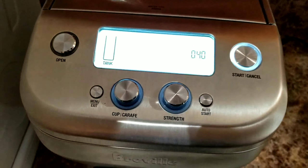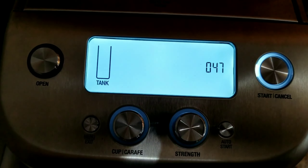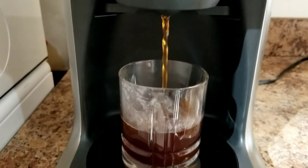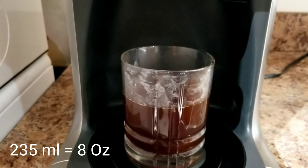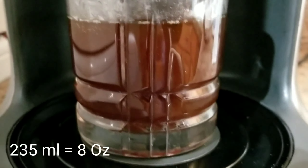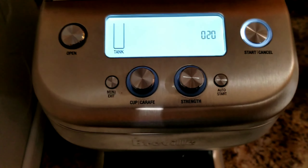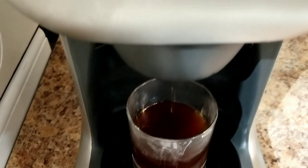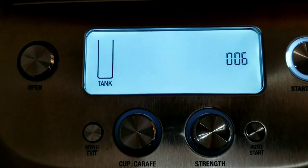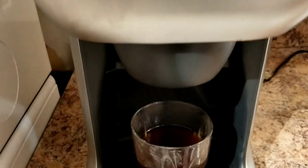About another minute to go. It now says it's brewing. That's 235 ml of coffee being brewed — it's still going. About 20 seconds to go, and it smells amazing. Almost done — the timer shows zero and the coffee is ready.